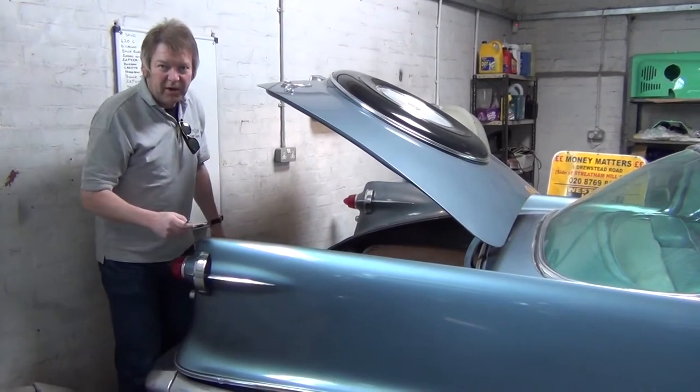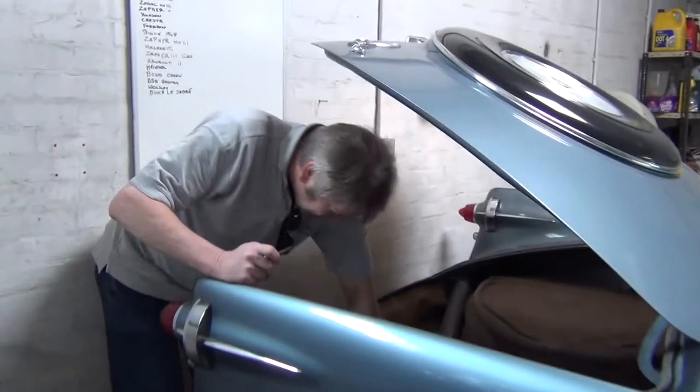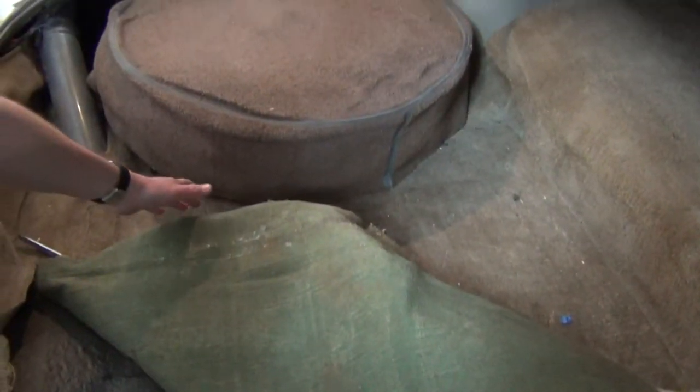This is the pictures of the trunk that you've required. If Phoebe can come up there — it's all solid, no rot or anything. It's got the original boot mat in there and the things around the wheel arches.